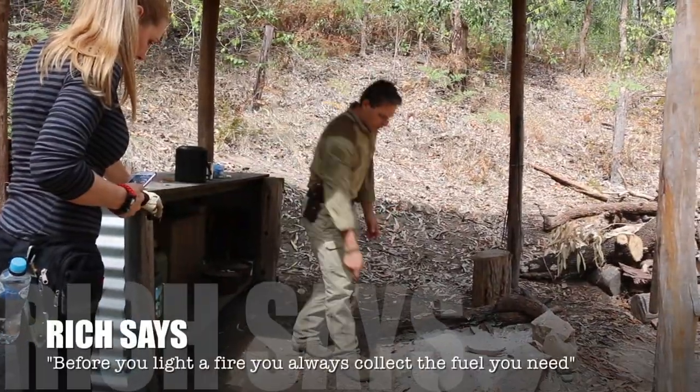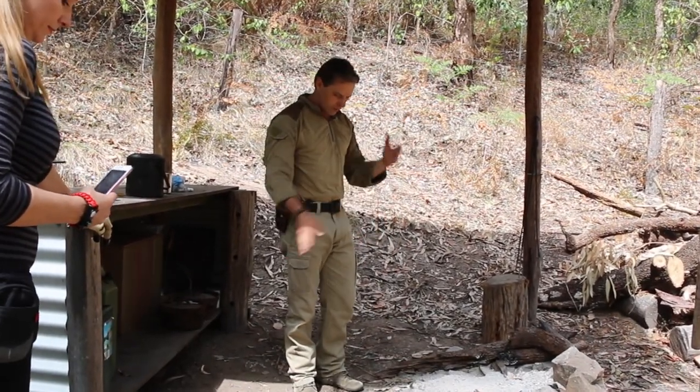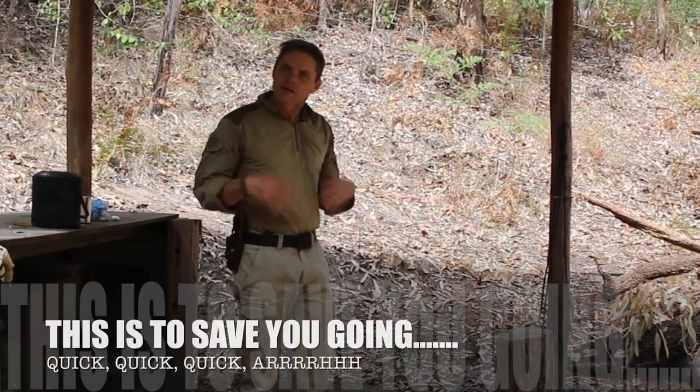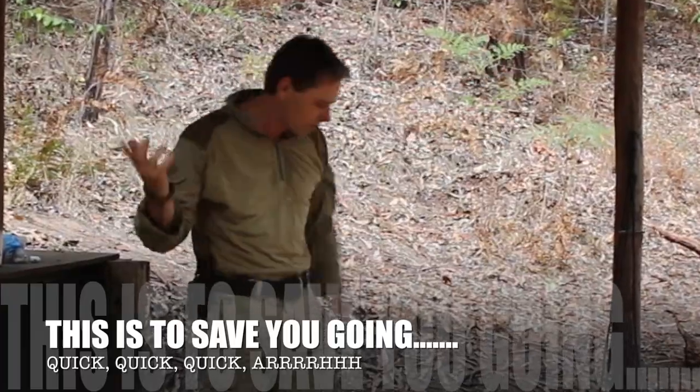I like fire. We always collect the fuel we're going to need plus some. You don't want to be halfway through starting that fire, it's starting to kindle, and then it runs out of fuel and you go, quick, quick. You've got most people there.